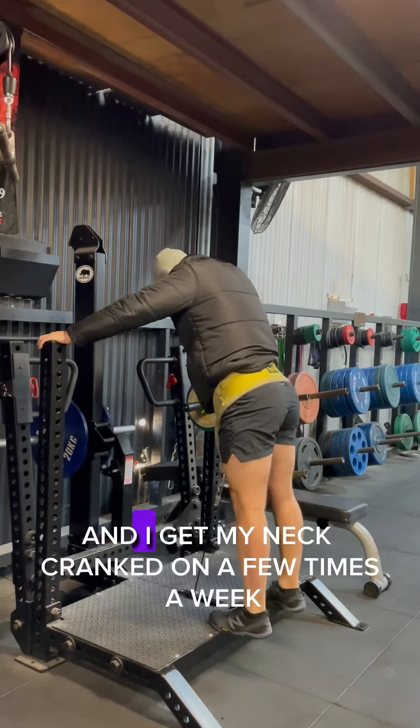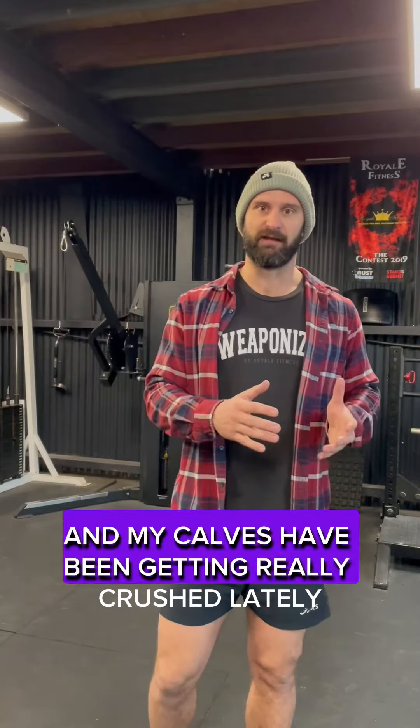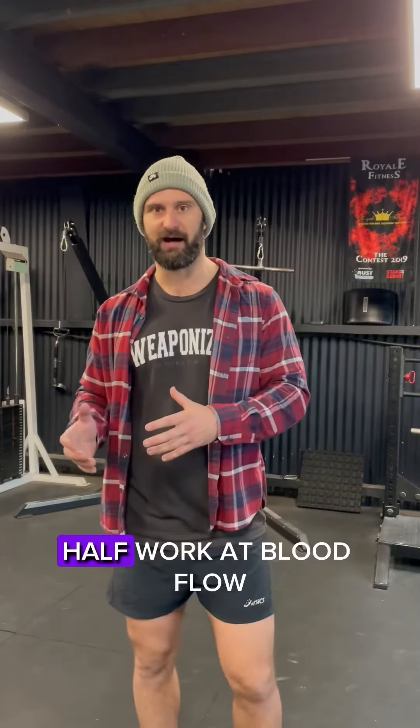When I'm doing that as a hobby and I'm getting my neck cranked on a few times a week, I just want my neck to stay healthy and to recover between sessions. My calves have been getting really crushed lately through the different movements that happen in jiu-jitsu, and I've noticed that if I do a little bit of light calf work, get blood flow, it'll free me up ready to squat.